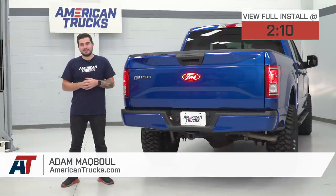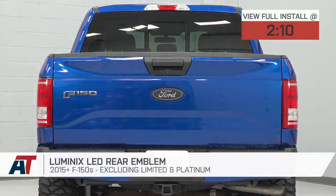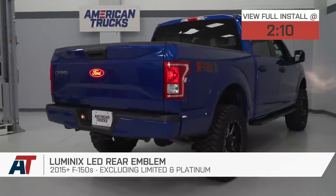Hey guys, Adam here with americantrucks.com, and today we're taking a quick look at and installing the Luminix LED rear emblem available for the 15 and newer F-150, excluding the Limited and Platinum models which have different rear tailgates.